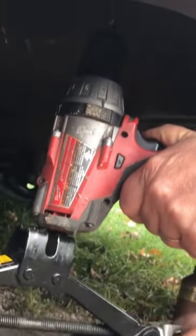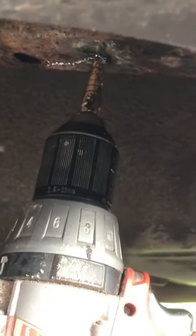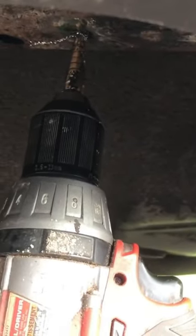I just put some pressure on it, and then I'll hold it steady, and you can just see how the shavings are just flying off there, just as if I was drilling this in a drill press. Much faster, much better, and much easier on the arms.